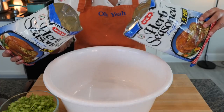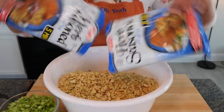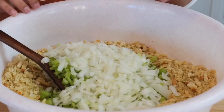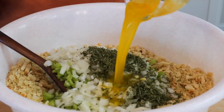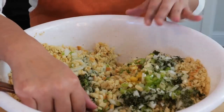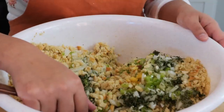In a big bowl, add about two pounds of herb season stuffing, two cups of chopped onions, two cups of chopped celery, two tablespoons of dried parsley, one and a half sticks of melted butter, and three and three-fourths cups of chicken broth. Combine all ingredients. You can also add your favorite herbs or seasonings — let us know in the comments what your favorites are.